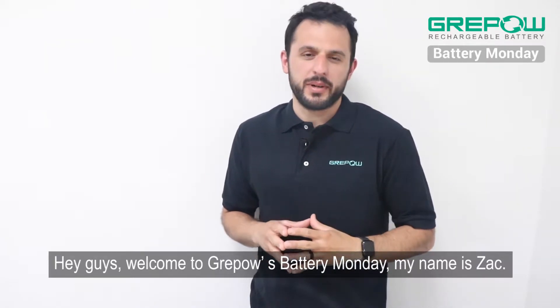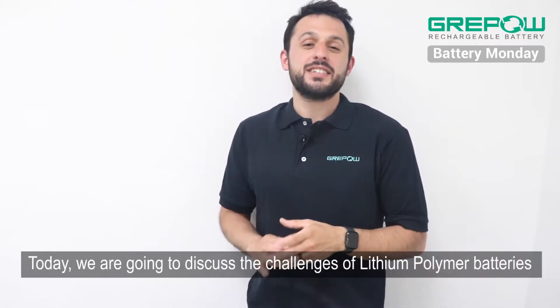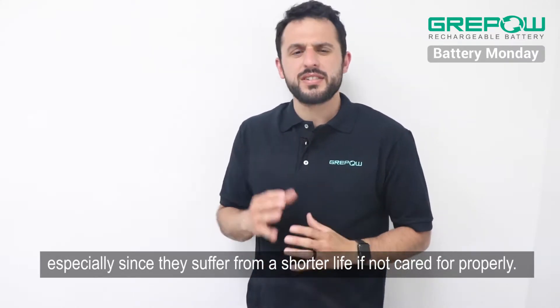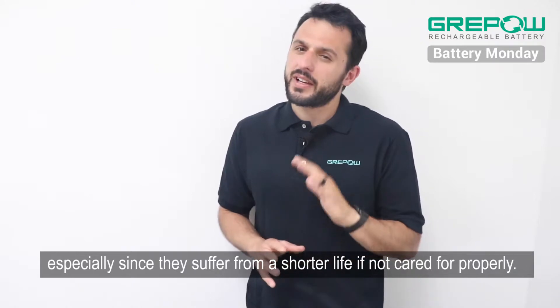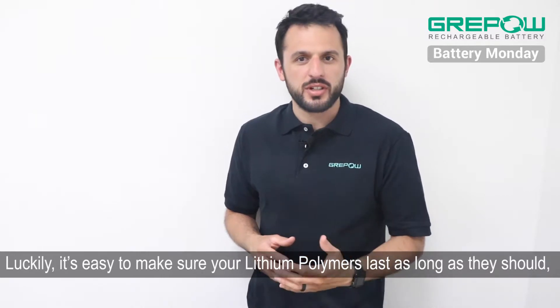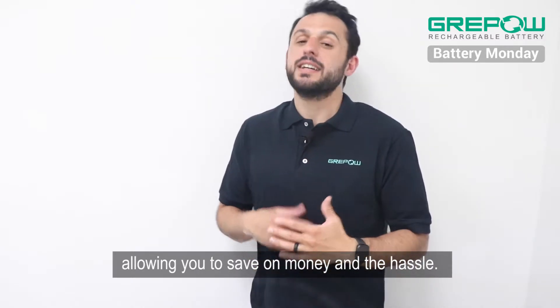Hey guys, welcome to GreyPals Battery Monday. My name is Zach. Today we're going to discuss the challenges of lithium polymer batteries, especially since they suffer from a shorter life if not cared for properly. Luckily, it's easy to make sure your lithium polymers last as long as they should, allowing you to save on money and the hassle.